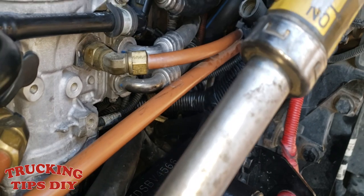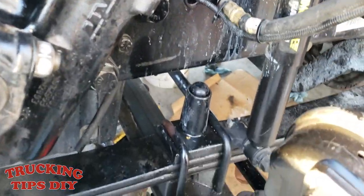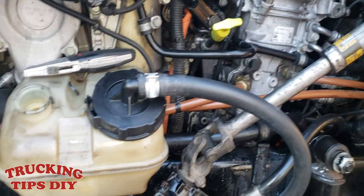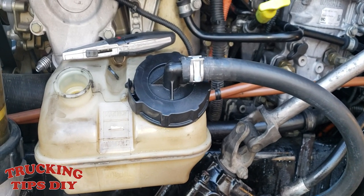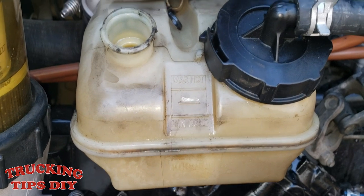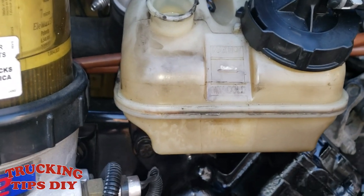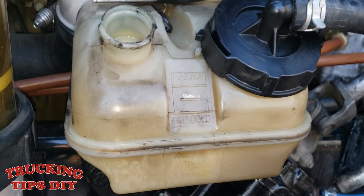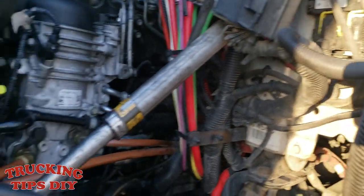When you finish doing all the hoses and putting in the power steering pump, to bleed the system: lift your truck and put it on jack stands. Fill the oil to the level, turn the truck on, and turn the steering wheel all the way to the left and all the way to the right — do that maybe two times. Then come back and check your level again. If the oil went down, that means the system is getting bled. Fill it back up to level.